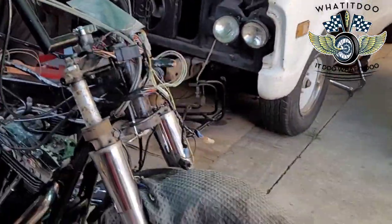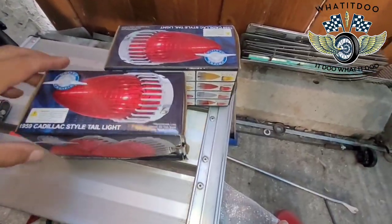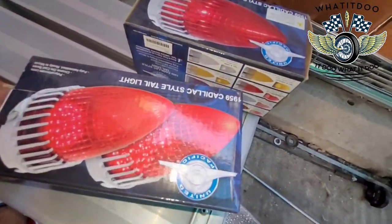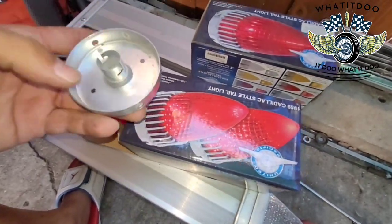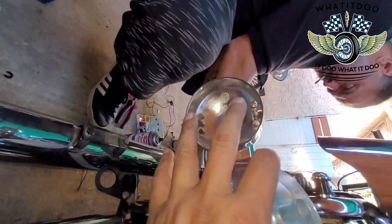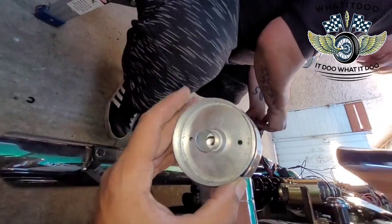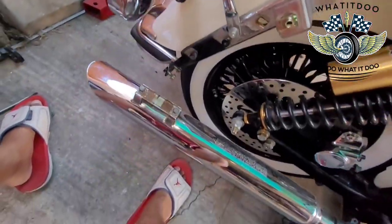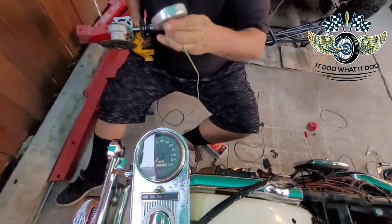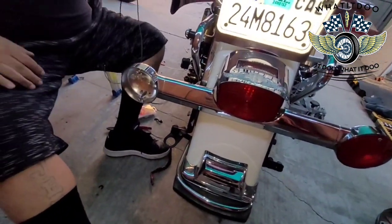Yeah, going back to back. Alright y'all, we're going to use this — pop them open. We have one little issue which everybody probably does, but you know, we're gonna figure it out with this little bracket.